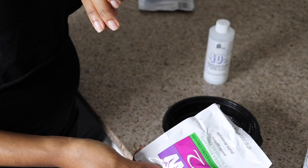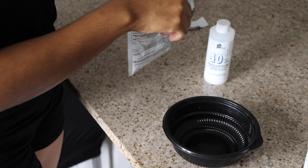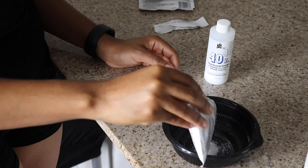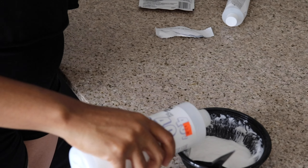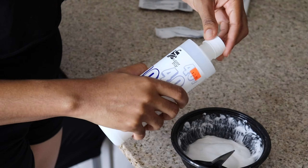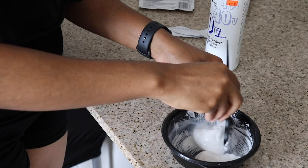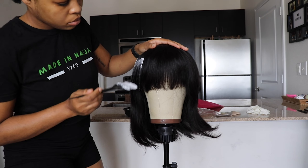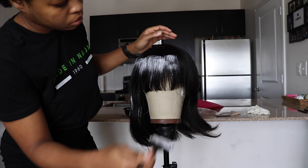I got the bleach and 40% developer from the beauty supply store and I'm just going to mix them together. I used one pack to start. I would recommend pouring in the developer bit by bit, because you don't want it to be too watery — you want it to be just thick.